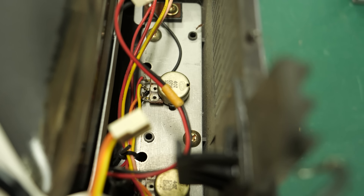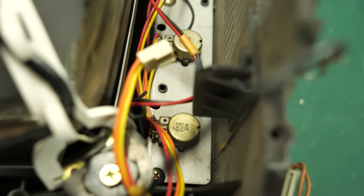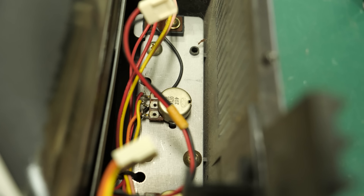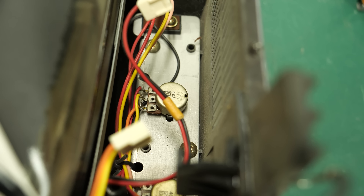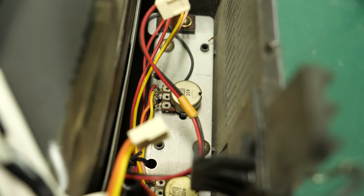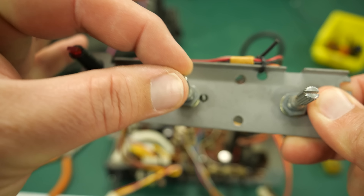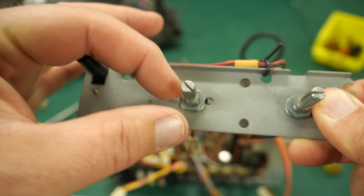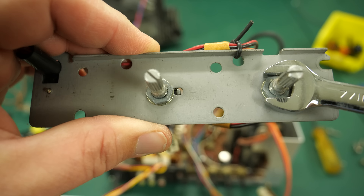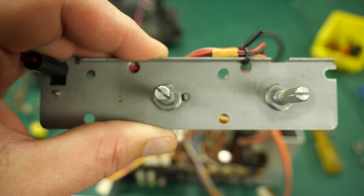I'm taking a look at these pots now. The good news is they're just loose — the wires are connected, there are no issues, but they're both just loose. There'll be a nut on the front of the pot. Now that I've taken the plastic dials off, I should just be able to tighten that up — so there's nothing really broken there. That's the good news. I went ahead and took this out and I'll just tighten this up with a little wrench until it's nice and tight. That'll fix that problem — no sweat.